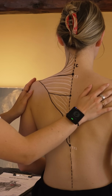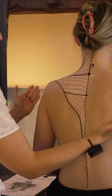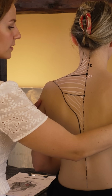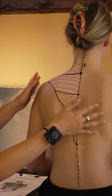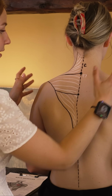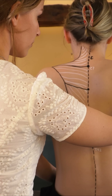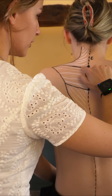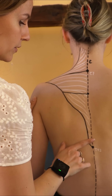That is for retracting the scapula, which basically means pulling the scapula together. The last one is when we pull the shoulders down away from our ears — so we have the shoulders up, we use this muscle a little bit, and then bring them down.